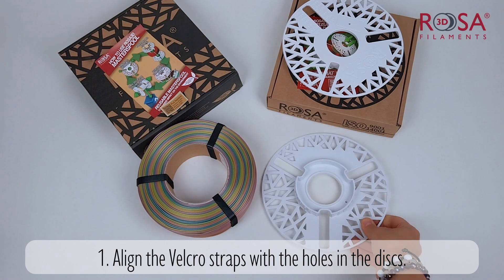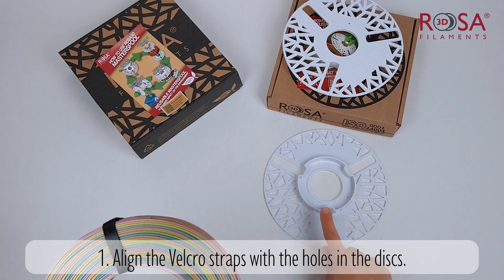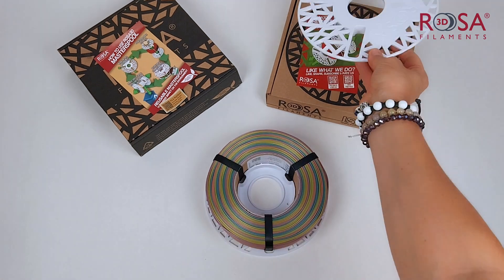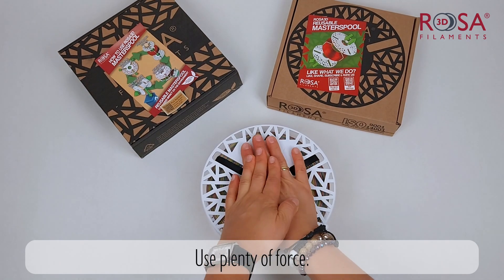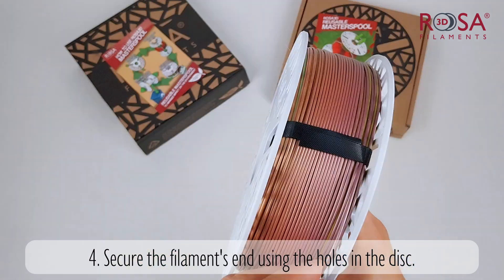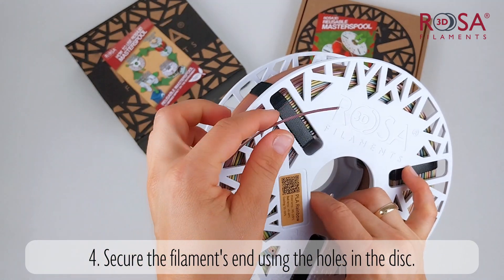Align the Velcro straps with the holes in the discs. Press the refill onto the disc. Press the second disc onto the refill. Use plenty of force. Secure the filament's end using the holes in the disc.